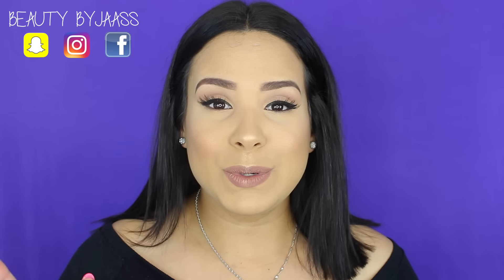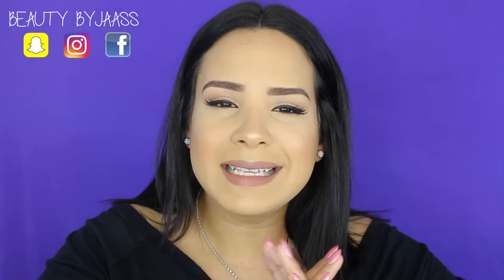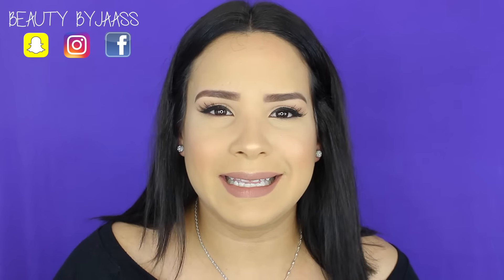Te invito a que te suscribas a los canales de las chicas que van a estar. La serie completa va a estar en la parte de abajo de información. Pasa por sus canales, suscríbete, dale like, dile que viniste del canal de Jazz. Así que, mis amores, no les voy a hablar nada más y comenzamos con este tutorial.